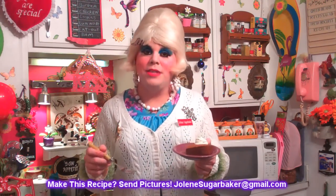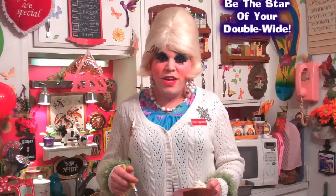I hope you get a chance to make my molasses cake. If you do, send me pictures at jolenesugarbaker@gmail.com. Don't forget to follow the Trailer Park on Twitter — I'm JoleneTrailer there. Add me as a friend on Facebook and on Google+ too. There's more cooking shows right around the corner, so go ahead and hit the subscribe button and share this video with your friends so they can make this great molasses cake too. I'll be back real soon. I love you all. Bye bye!